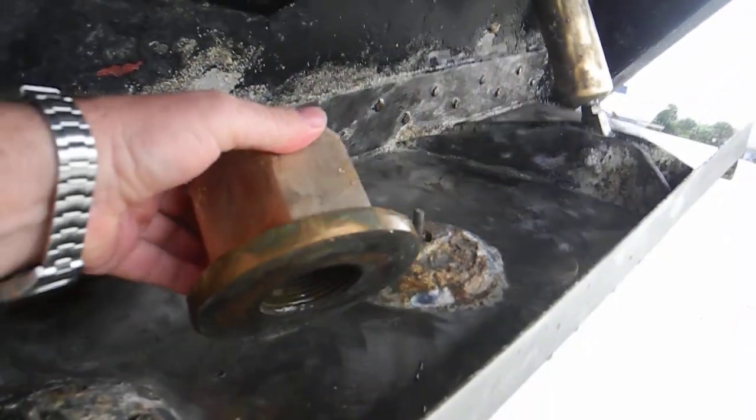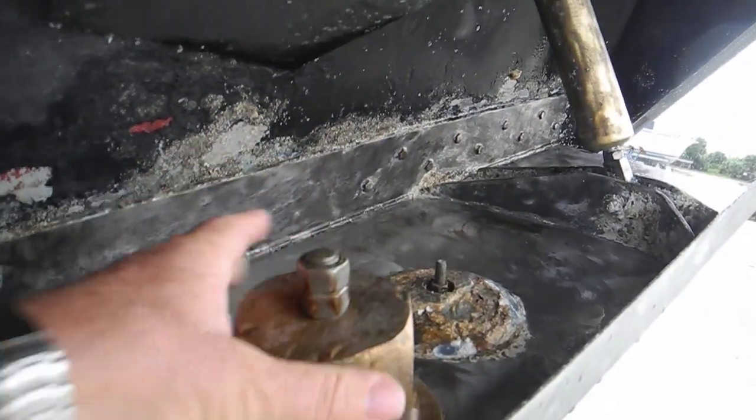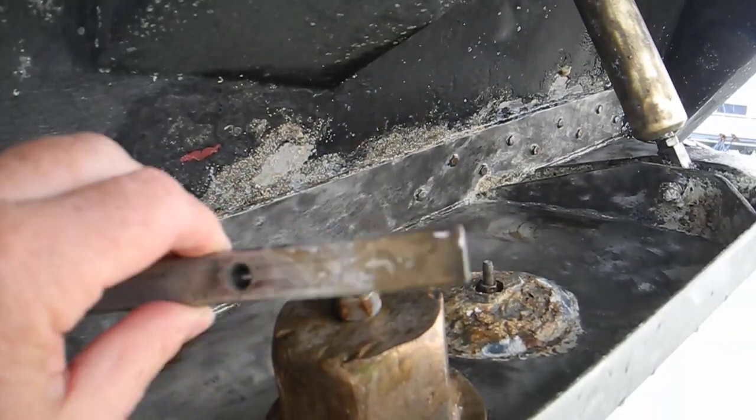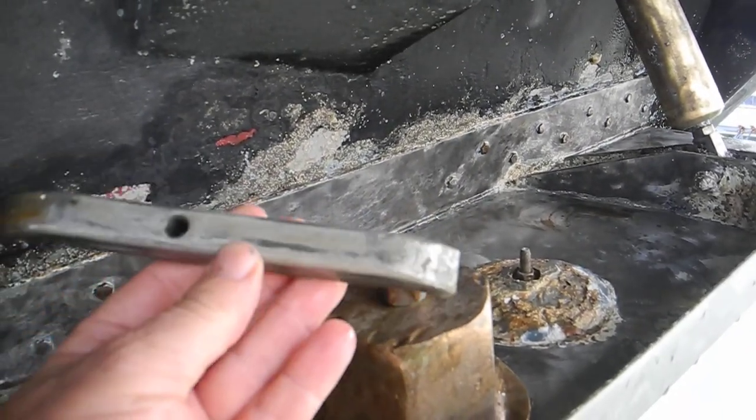Here's the big nut that holds the propeller on the back of the shaft. This is the key. Look how big this stuff is compared to my hand — and I've got big hands.